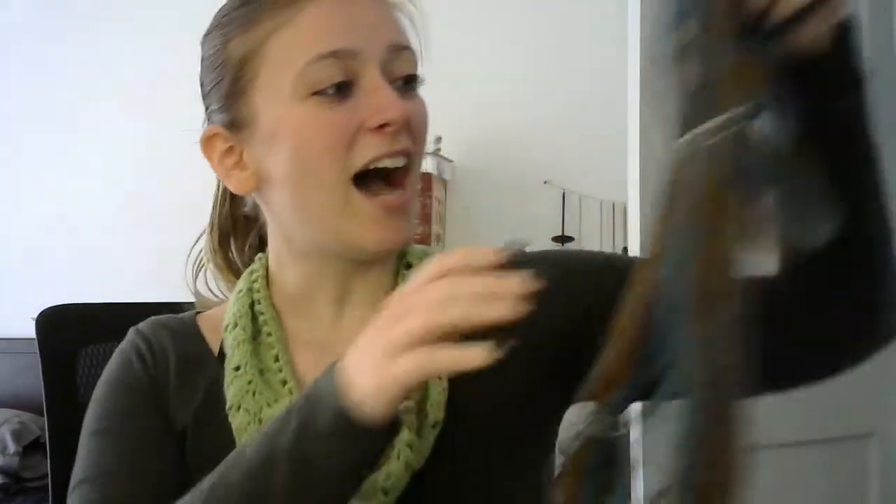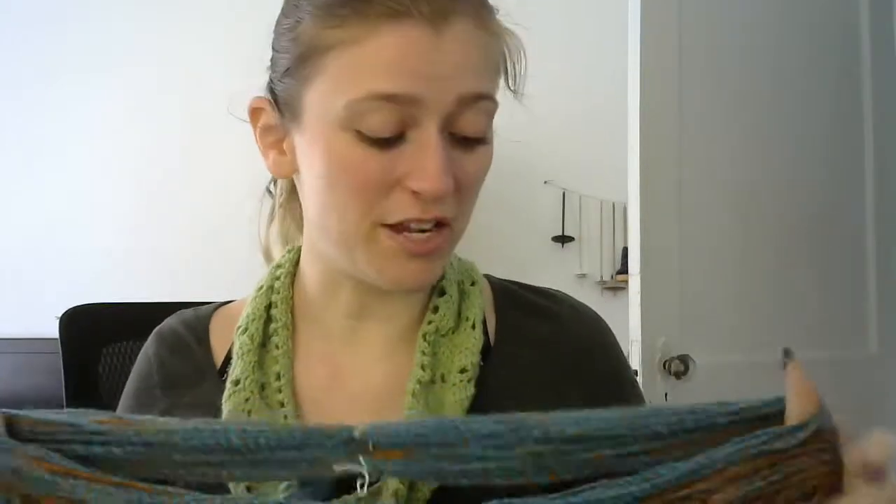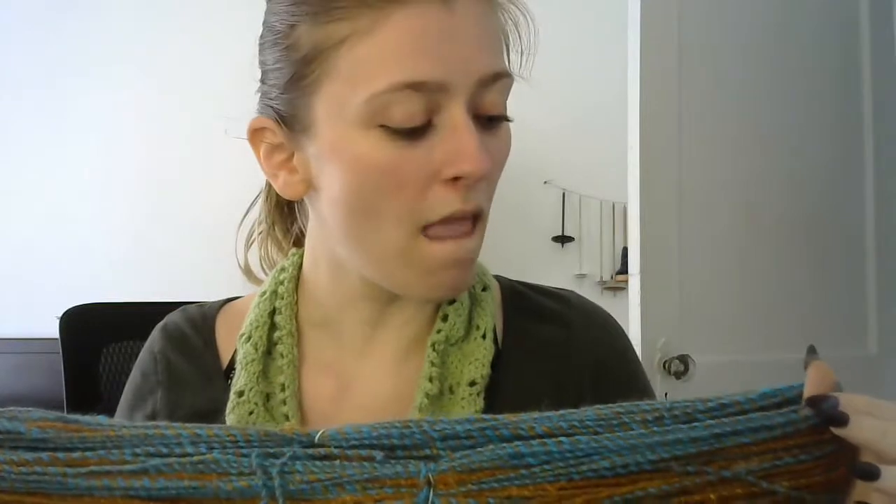Those are all of my spins. My next spin is going to be a different kind of crepe yarn — I'm going to do another self-striping but I'm actually going to Navajo ply, so it will be a crepe with a Navajo ply instead of a two-ply, and I want to make my crepe yarn—